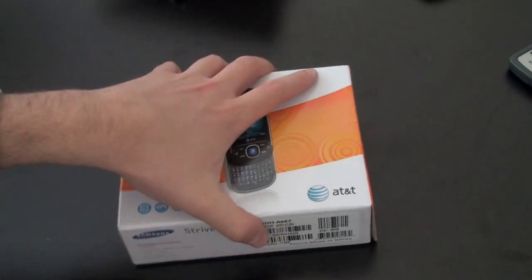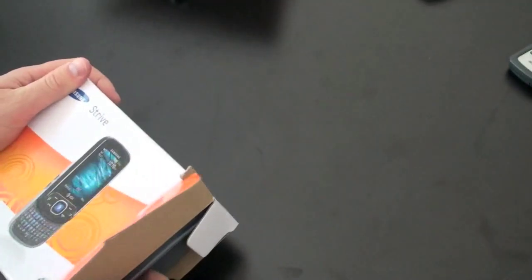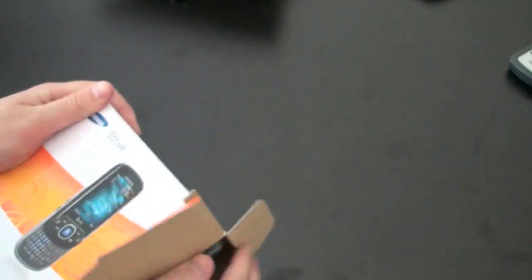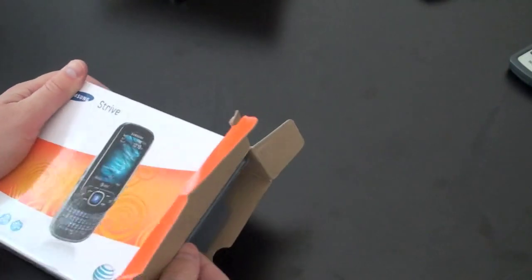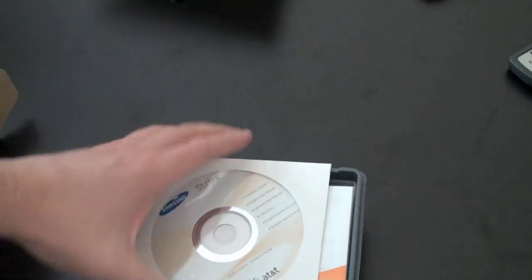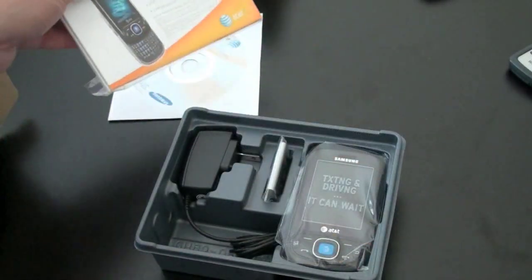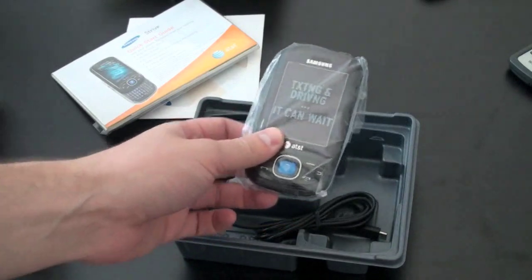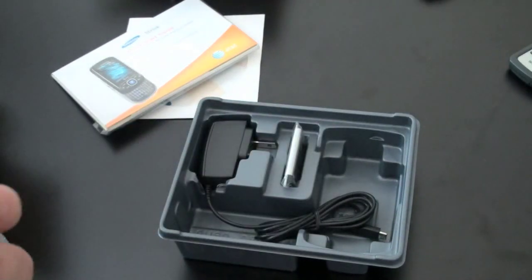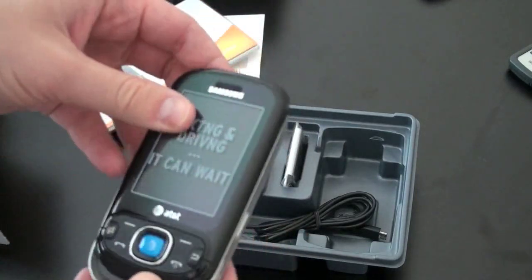Let's take it out and see what else is in the box. It looks like the box is just relaying the same messages. I don't believe this is a TouchWiz phone — that's Samsung's UI we've seen on other feature phones. There's your typical CD, a quick start guide which is quite small, and here is the device itself. 'Texting and driving — it can wait.' That is correct.